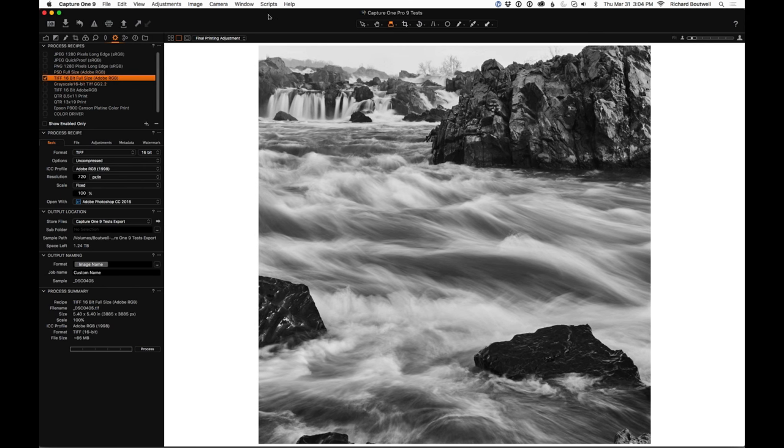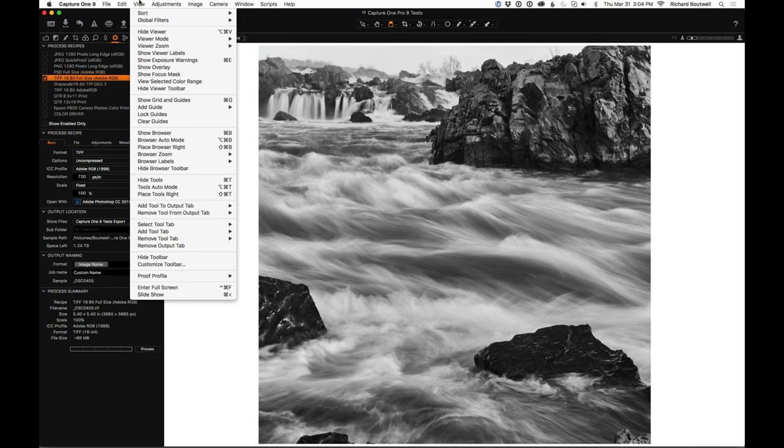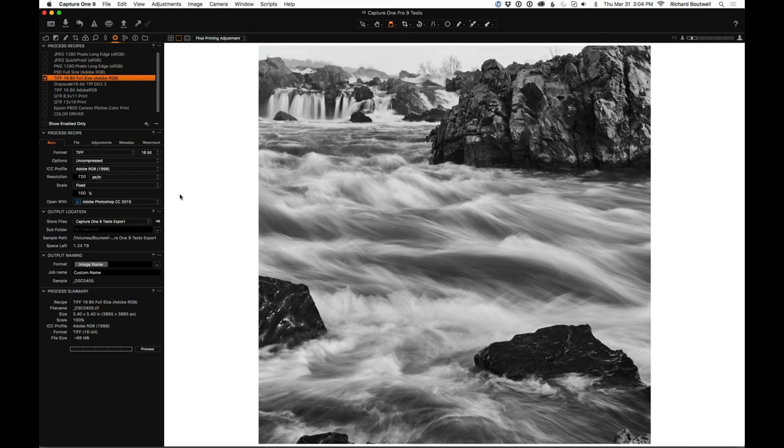First, let's get set up for printing. If you go up to View you might have an option to show or hide labels — they can be distracting when you're going into print mode, so you want to turn those off. The next thing is to have a little more margin around the image. I always like to preview with a white background because it simulates paper white, or the color of a matte if it's in a frame.